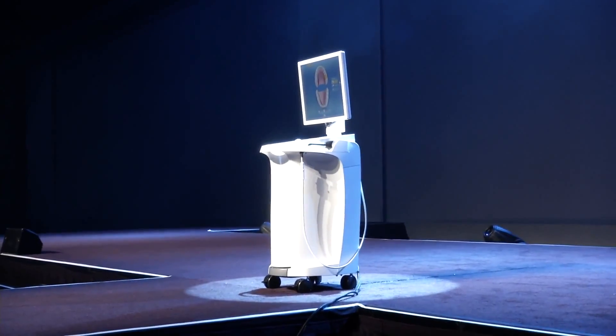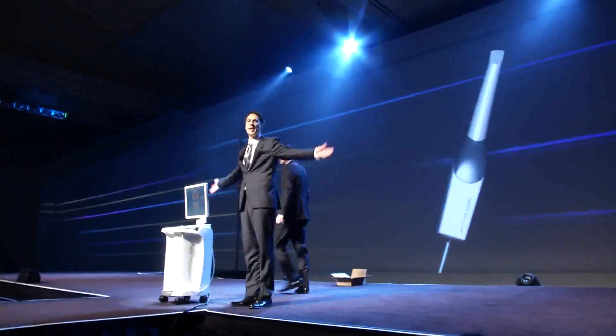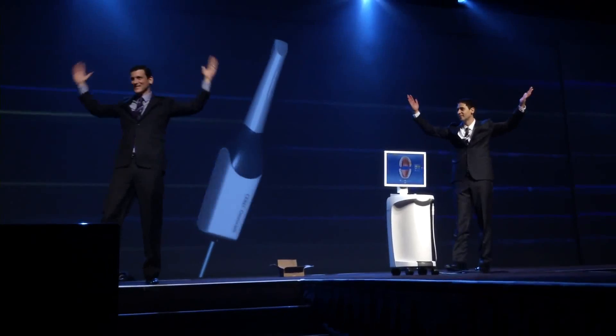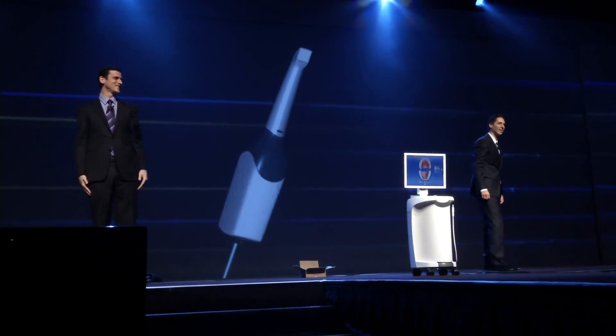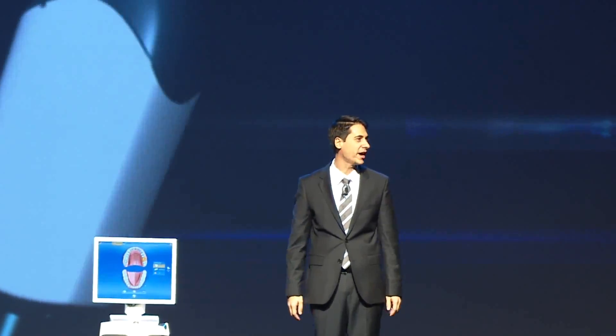Hey Ingo, do you think we should show them how this camera works? Of course we do! Good morning Las Vegas! I'm Ingo Zimmer, Product Marketing Manager, CAD-CAM, at Cerec USA.